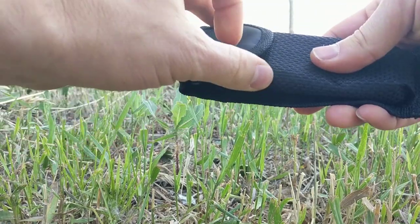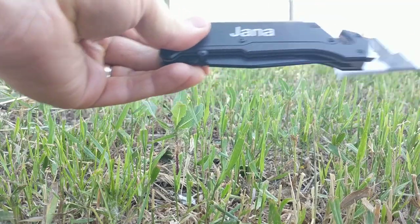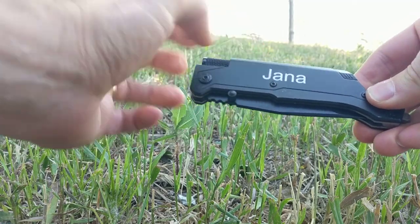This is a survival rescue knife. It comes in a nice pouch with an instruction sheet, and has your engraving on there. It's great for groomsmen gifts or firefighter gifts with a Maltese cross on there.